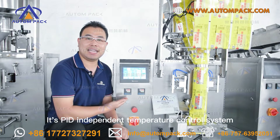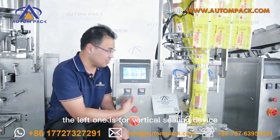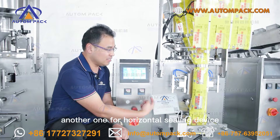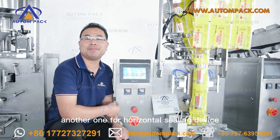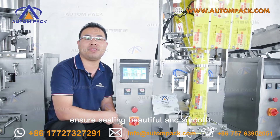This is the PID independent temperature control system. The left one is for the vertical sealing device, and the other one is for the horizontal sealing device. The independent temperature control system keeps accurate temperature to ensure sealing that is beautiful and smooth.